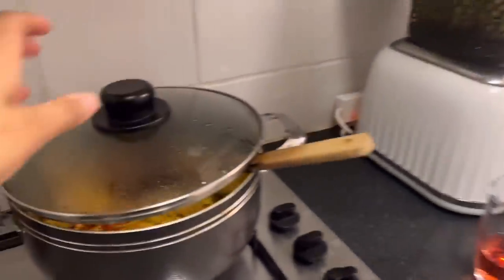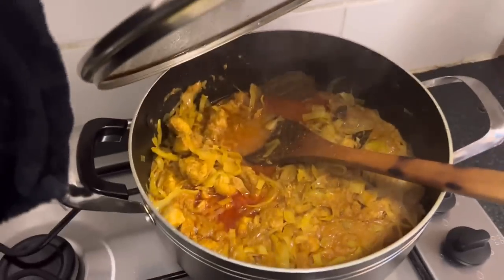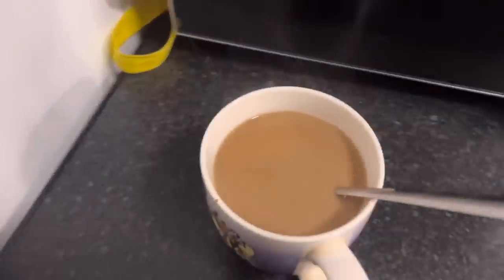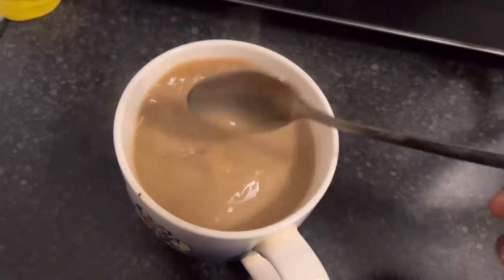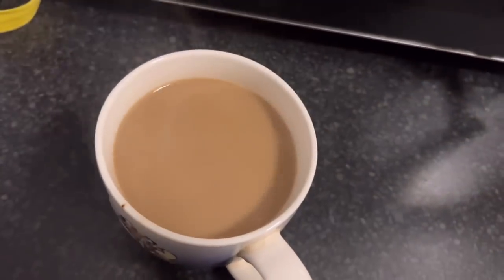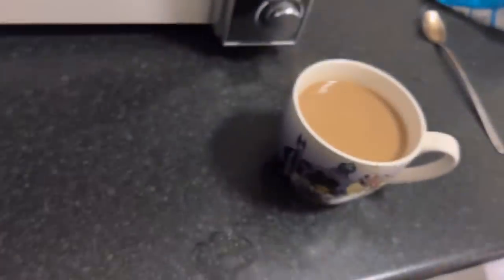Let me show you what the curry looks like now — tada! How beautiful does that look? It smells so nice. But I'm not going to have that right now — I'm going to heat up my coffee instead. Does anyone else make a hot coffee and then reheat it in the microwave to make it extra hot? I do that.